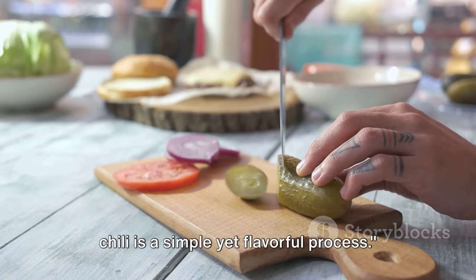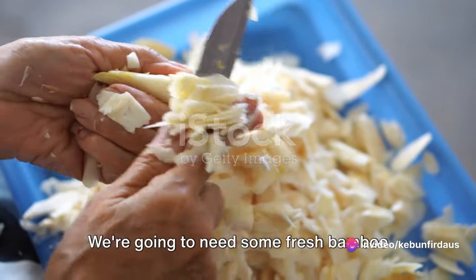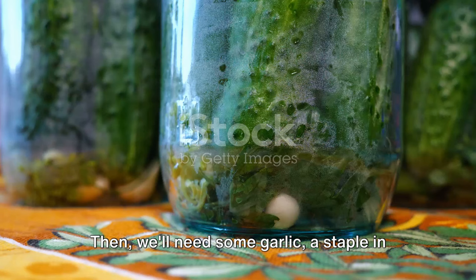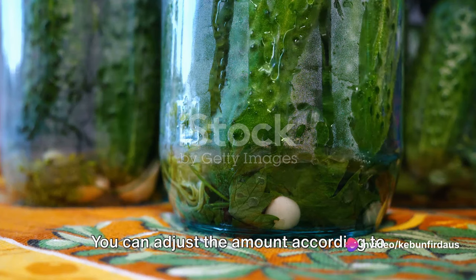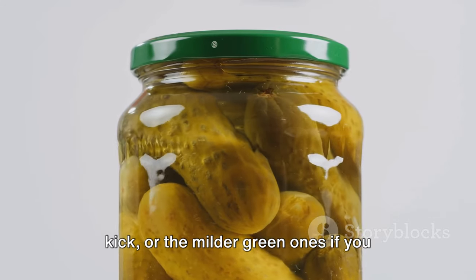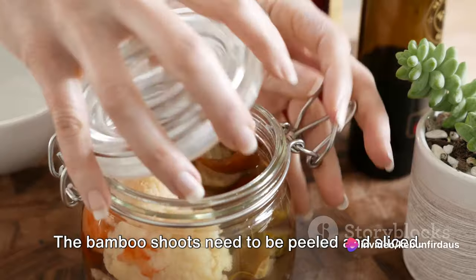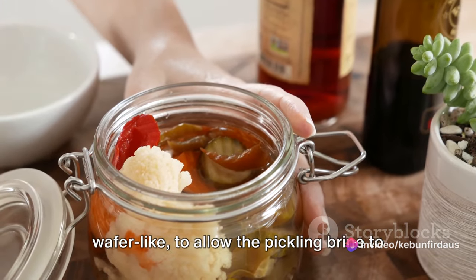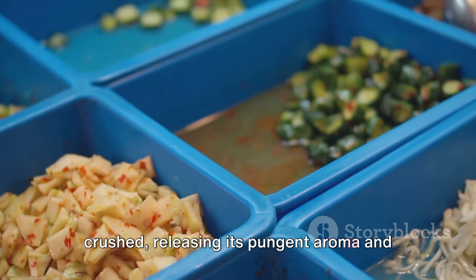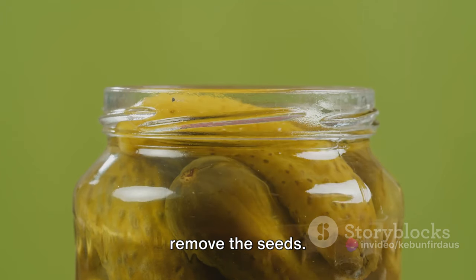Pickling bamboo shoots with garlic and chili is a simple yet flavorful process. We need fresh bamboo shoots — firm to the touch and a vibrant green in color — along with garlic, adjustable to your taste, and chilies: fiery red ones if you like a kick, or milder green ones for a gentler heat. The bamboo shoots need to be peeled and sliced thin, almost wafer-like, to allow the pickling brine to permeate them fully. Garlic needs to be peeled and crushed, releasing its pungent aroma, while the chilies can simply be sliced — or de-seeded to reduce the heat.